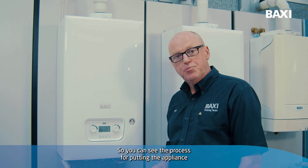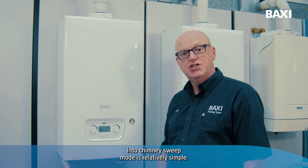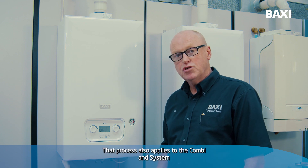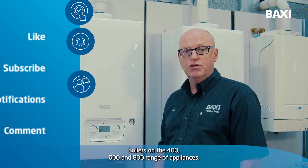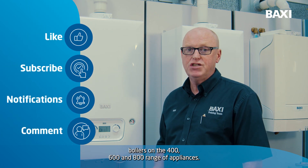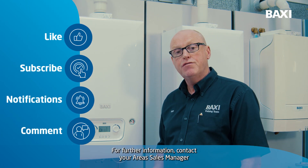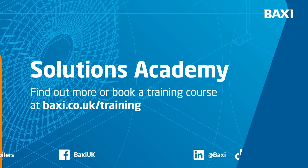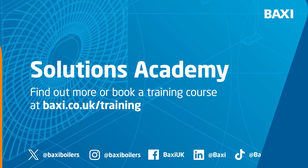The process for putting the appliance into chimney sweep mode is relatively simple. That process also applies to the Combien system boilers on the 4, 6 and 800 range of appliances. For further information, contact your area sales manager or go to baxi.co.uk/training.